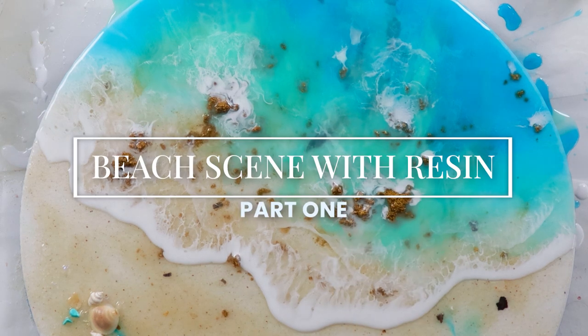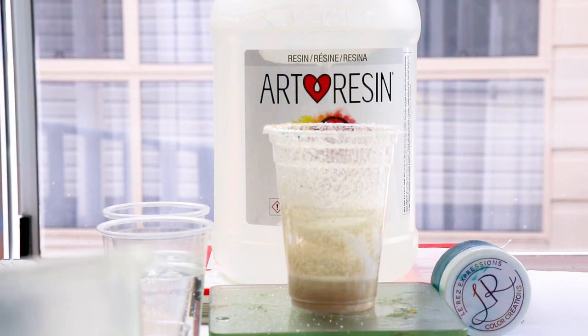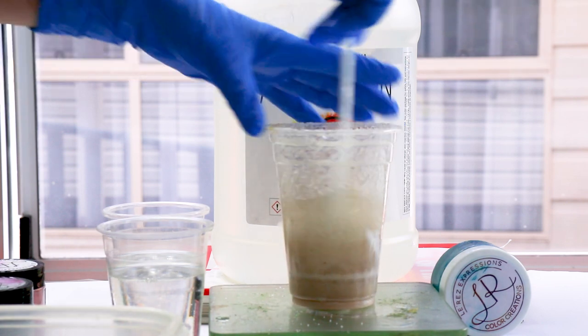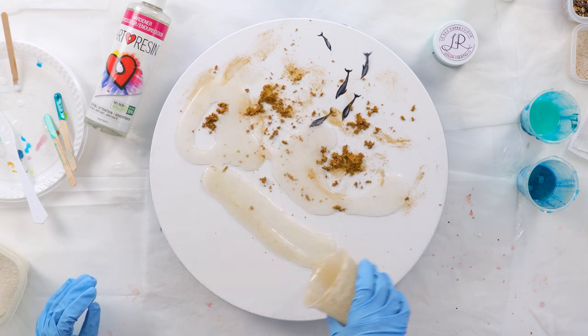In this tutorial I'll show you how I made this beach scene with resin. After mixing my art resin I can stir in some sand — it doesn't matter at this point how much sand I add, because after I spread it onto the board I can sprinkle more sand in the amount that I want.